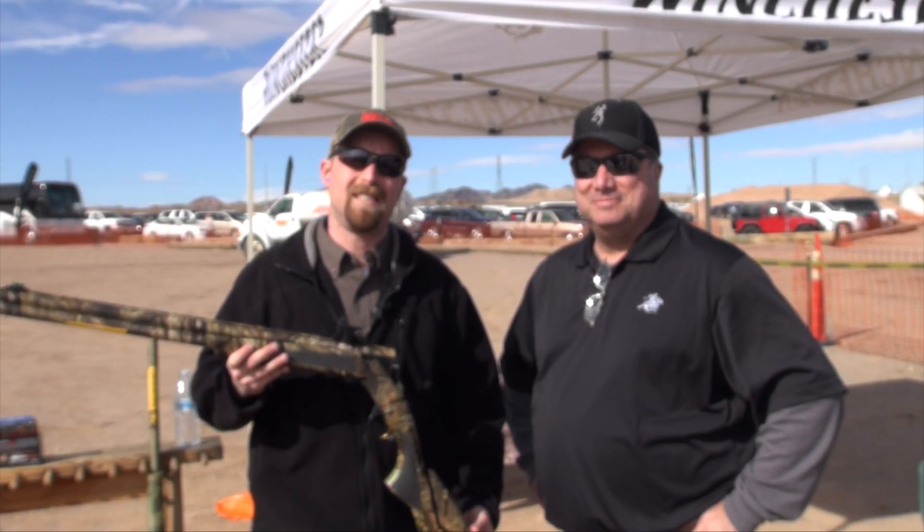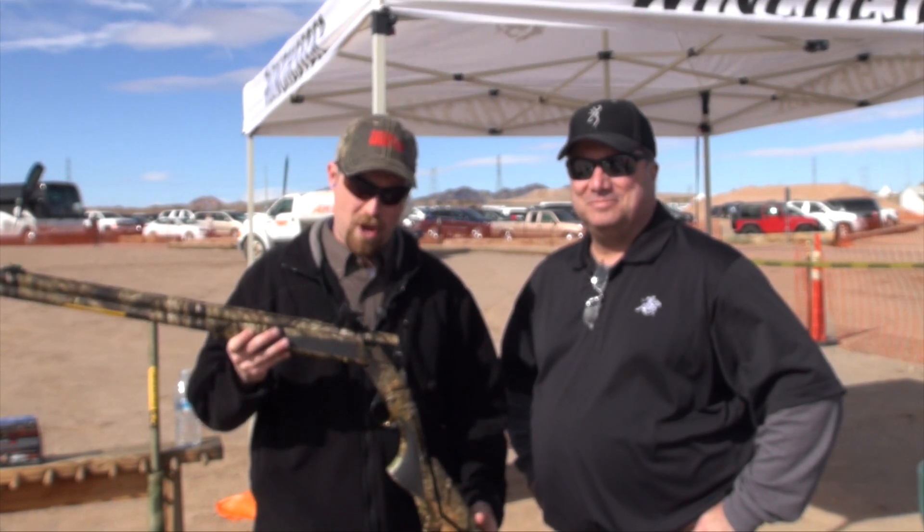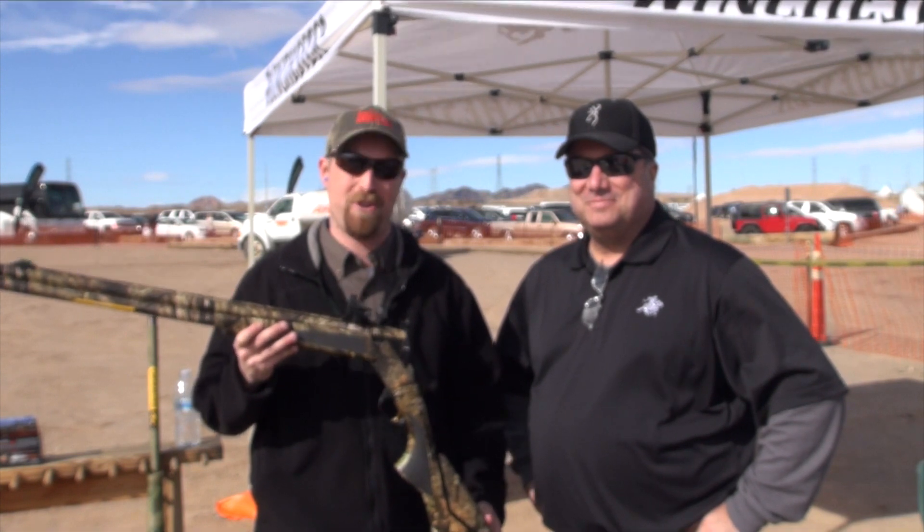Hi folks, John Draper here at 2016 SHOT Show Industry Day at the Range. I'm at the Browning booth checking out an awesome new Browning Turkey shotgun. Can you tell us a little bit about this gun?